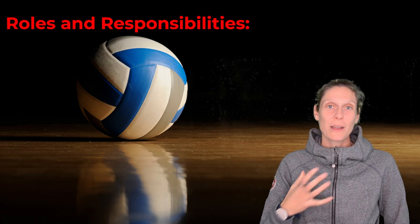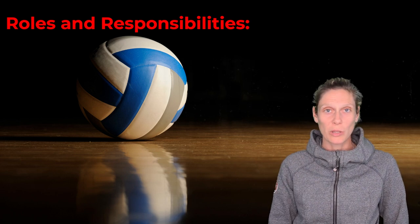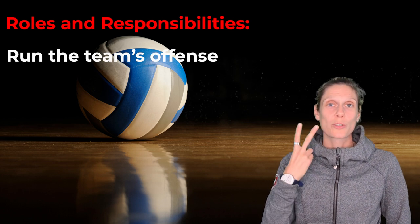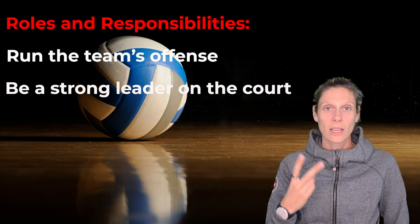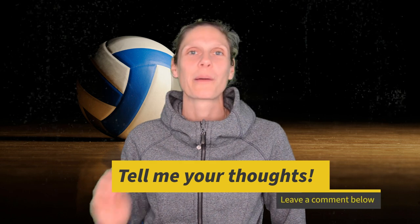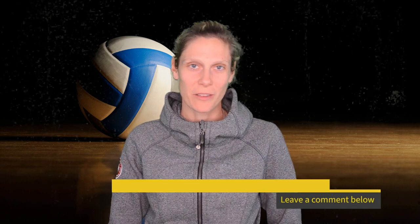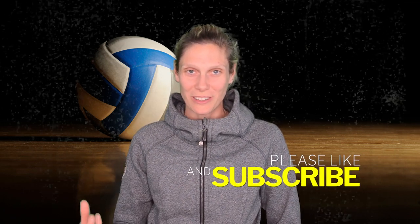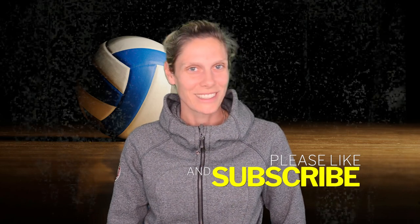My top three roles and responsibilities of the volleyball setter are: run the team's offense, be a strong leader and presence on the court, and be a good all-around player with strengths in many skills. If you have some roles and responsibilities that you think I missed, please let me know in the comments below. I'd love to hear what you think, and I would love it if you would like this video, subscribe to my channel, and stay tuned for more volleyball-related content. Thanks!